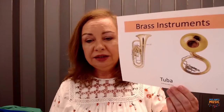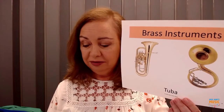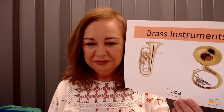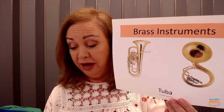And now let's hear some oompahs of the tuba. That was a very low sound — wow, a very low sound!